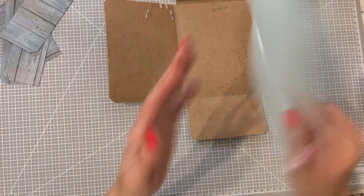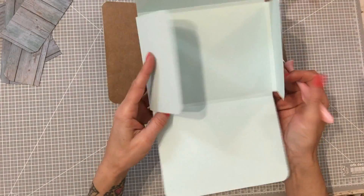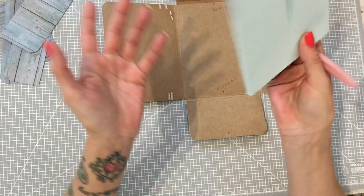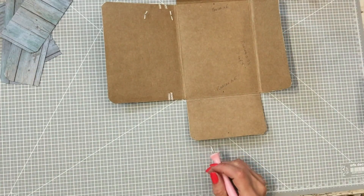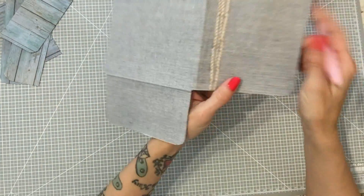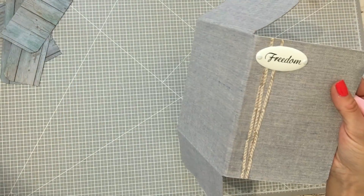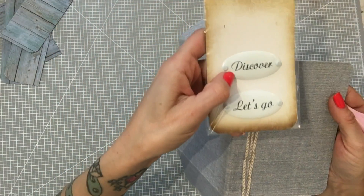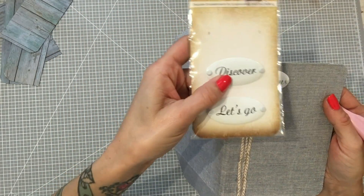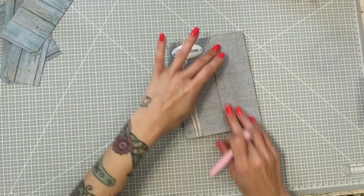Lo importante es la estructura y que la hagáis en la medida que queráis. Yo estoy haciendo un mini para aprovechar el papel al máximo. Una vez que lo tenemos marcado, yo lo tengo exactamente igual. Lo he forrado con tela, y aquí le he puesto esta cuerda que viene dibujada en una de las hojas de la colección, la he recortado según venía. Y le he puesto esta etiquetita de Scrapberries, que también compré en Comola. Ahí lo tendríamos: nuestra carpeta, nuestra estructura.